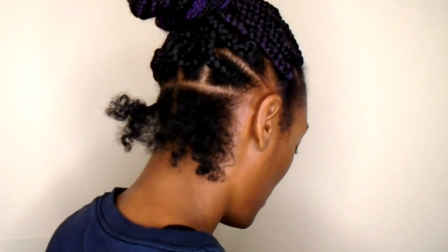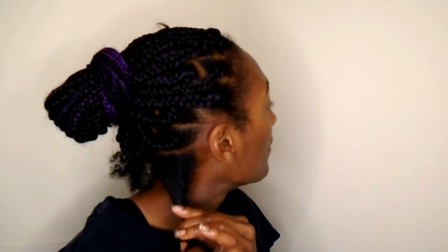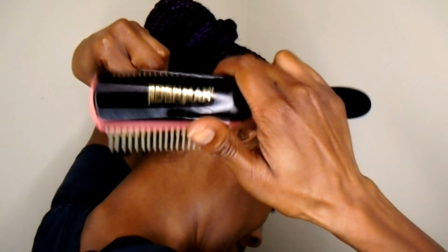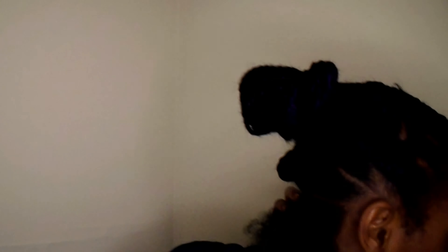I took two braids out just to show you a demonstration of what I normally do. I put the grease on my hair, just kind of rub it in. My hair is getting decently longer. Then I take some jam and put it on my hair as well, and before it really sets in and dries, I take my Denman brush and brush it through just a little bit.